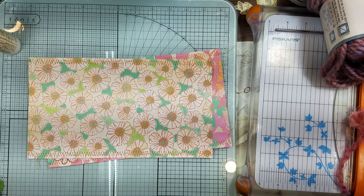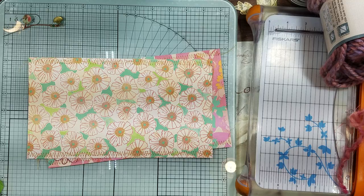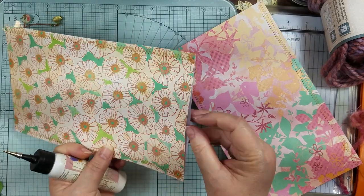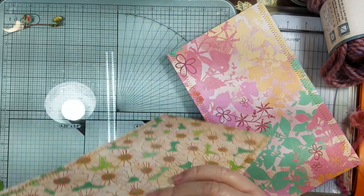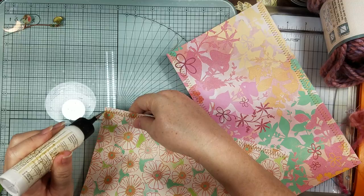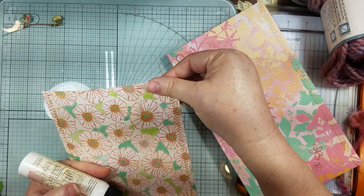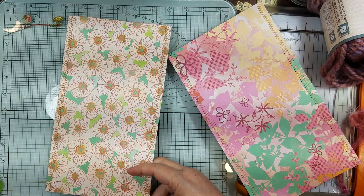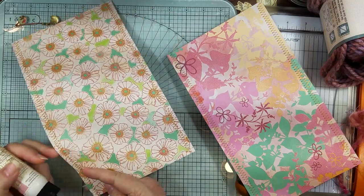Okay guys, I'm back — I got those sewed. I still have my trigger finger issue, but they're getting there — I'm down to three. So we have our side openings, and I always like to put a couple drops of glue on my ends just so they don't fray. Like I said, this is just like watching glue dry — so oh my gosh.